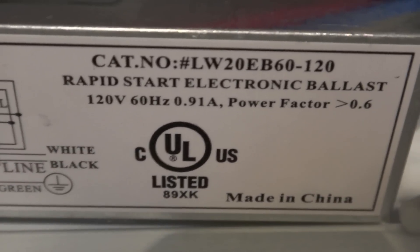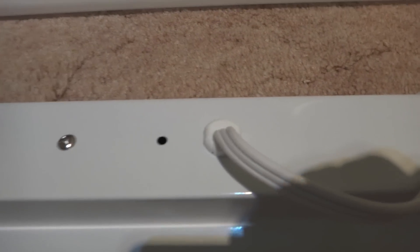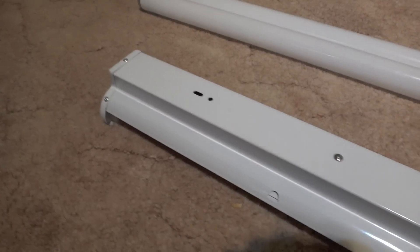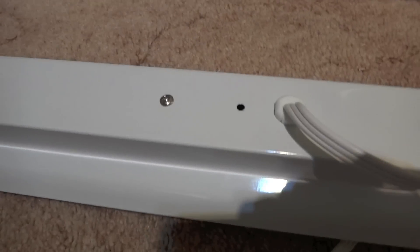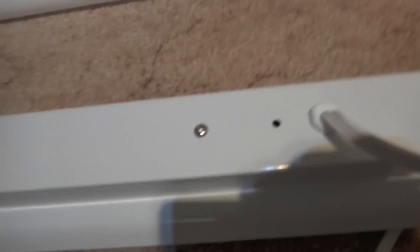There is the ballast itself. Here is the back of the fixture. The cord comes off of the back, so you can't flush mount it to the ceiling if you would want to do that, which I think is different — that it comes off the back of the fixture instead of the top.